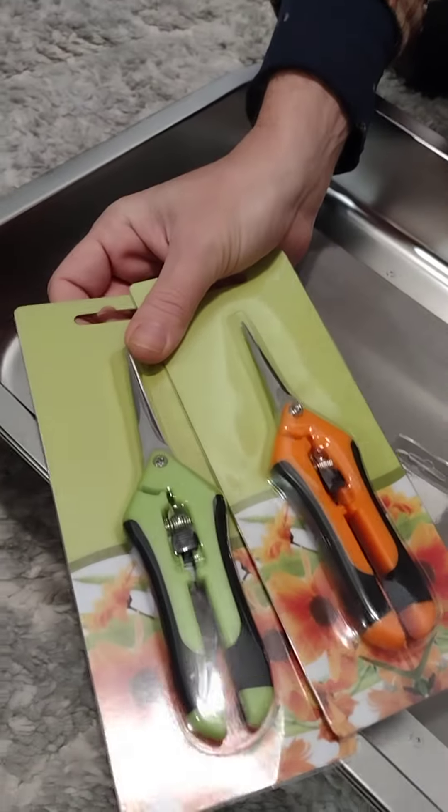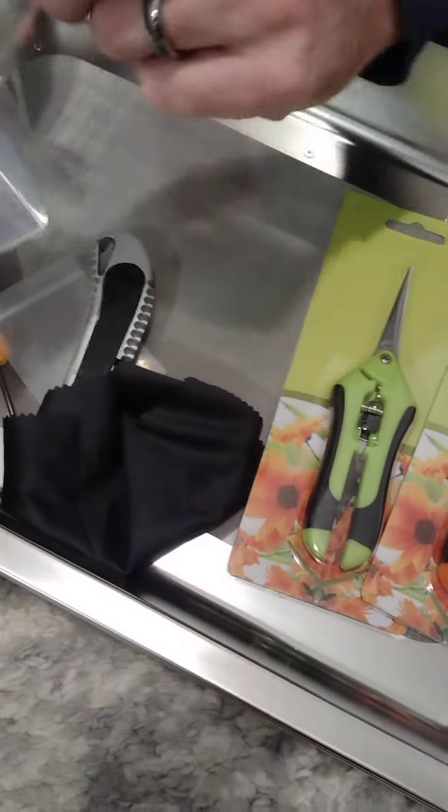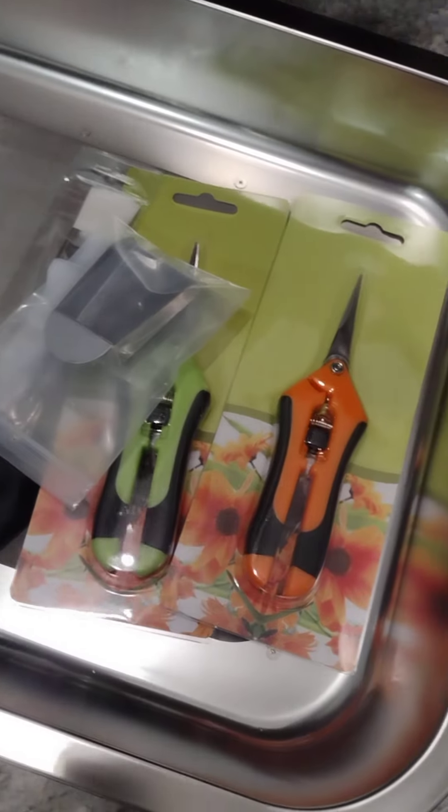Two pairs of scissors, obviously, because trimming alone is very, very uncool, so it's nice that they send you two pairs. Last but definitely not least is our little shovel that you would use with your broom to shovel up in there. Yeah, it's a great kit.